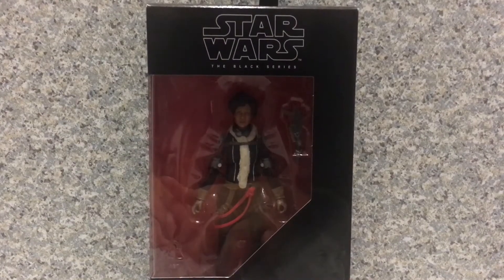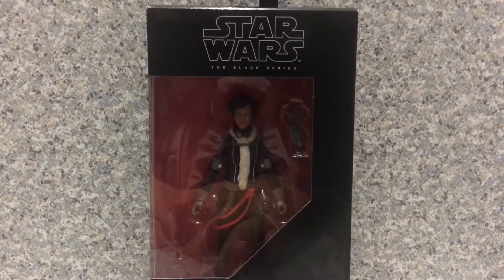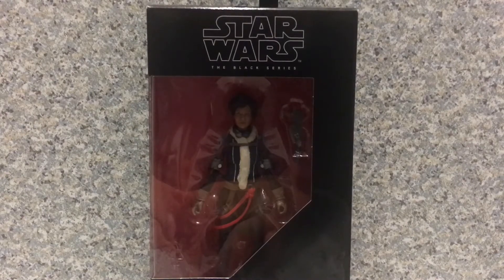Hello, Star Wars fans. This is JR369. Welcome back for another figure review. Today, I'll be taking a look at the Star Wars The Black Series Val from Solo: A Star Wars Story, made by Hasbro.